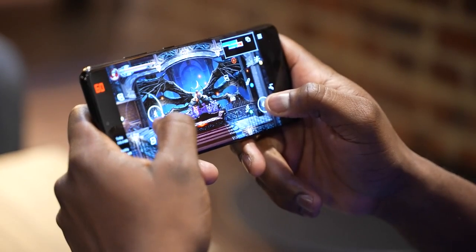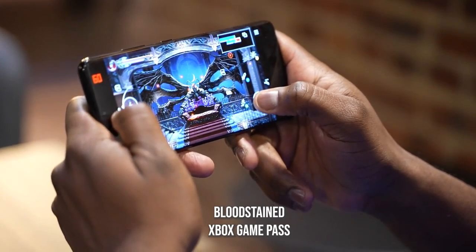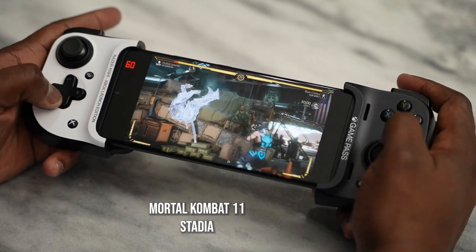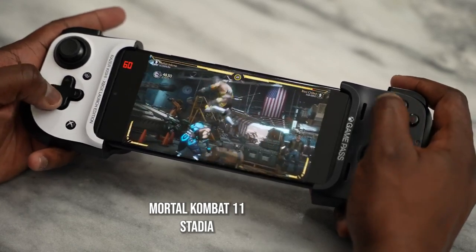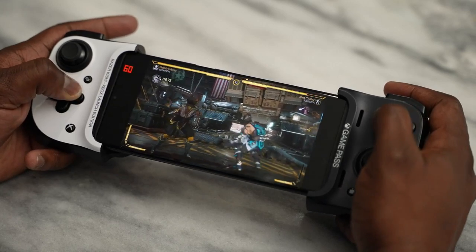For streaming services, we tested Xbox Game Pass and Stadia. Game Pass ran quite well using touch controls — I was playing Bloodstained — and Stadia also ran really well using the Razer Kishi controller. With streaming games, connectivity is everything, which is why having Wi-Fi 6 and Wi-Fi 6E is very important on a device like the Galaxy S21 Ultra, along with 5G connectivity if available in your area.